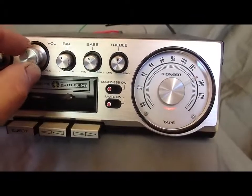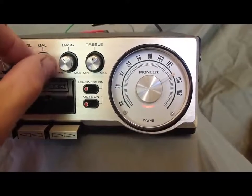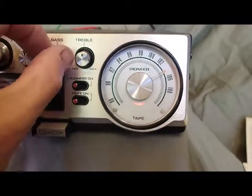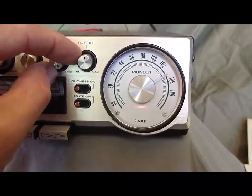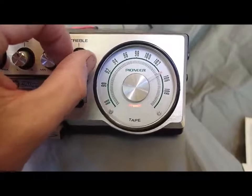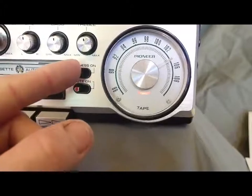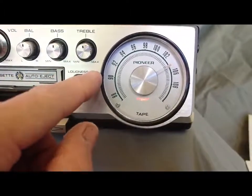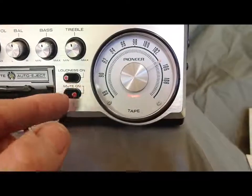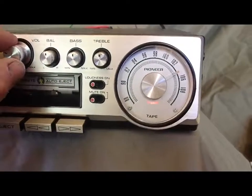It gets super loud — I could turn it up louder but it'll just hurt my ears. We have balance, so it'll fade out on one side and come back on the other. We have bass, so we'll take the bass out, then put the bass back in — hopefully you can hear that. Treble — we'll take the treble out, then put the treble back in. Loudness — hopefully you can hear it get louder there. Off, on. And we'll check the mute — yeah, nothing happens with the mute. So that's the only issue to speak of.